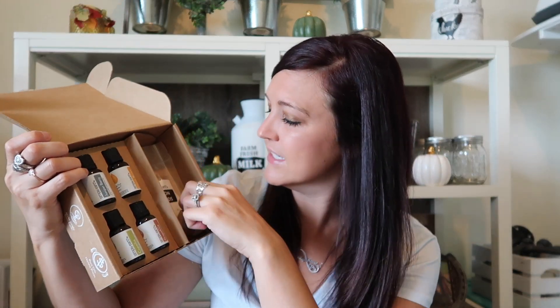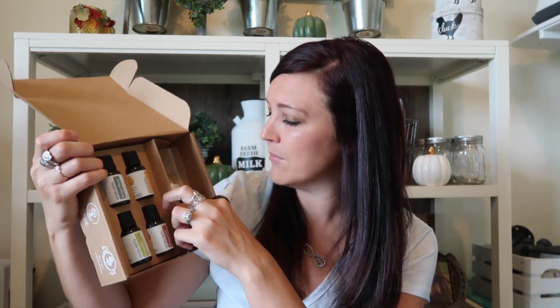So you guys, this is what it looks like when you open it. You get the oils and then you also get the little accessories or the things that you will need to make your recipes. So it comes with a little squirt bottle this time around.